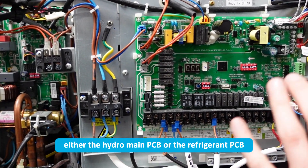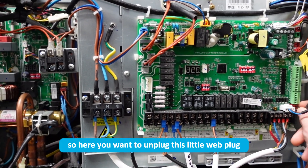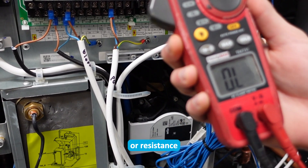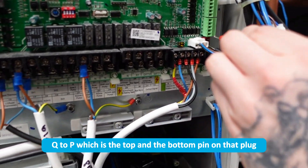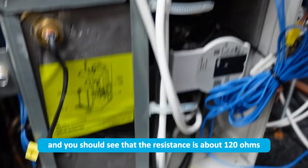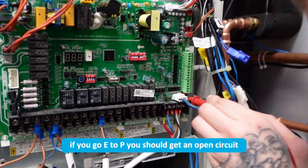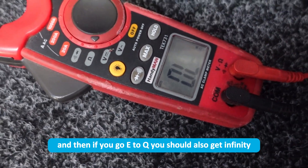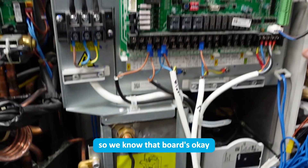To test either the hydro main PCB or the refrigerant PCB, you're going to need to turn the power off. Unplug the little red plug, set your multimeter on the ohm setting or resistance, and then take a reading from Q to P — the top and bottom pin on that plug — and you should see a resistance of about 120 ohms. I'm getting about 113 here, so that's good. Then if you go E to P you should get an open circuit, which I do, and E to Q you should also get infinity, which I do — so we know that board is okay.